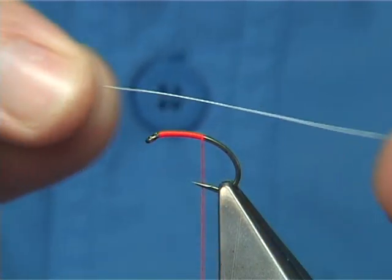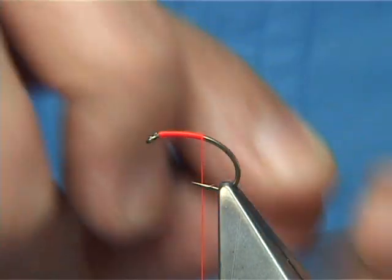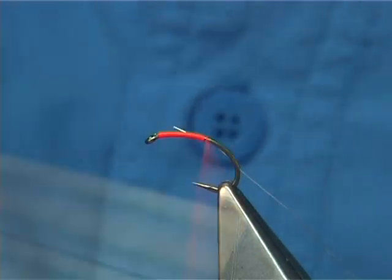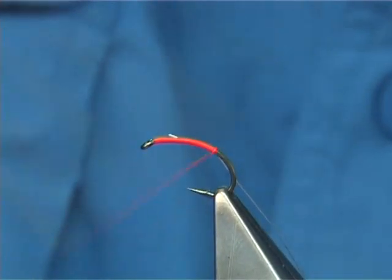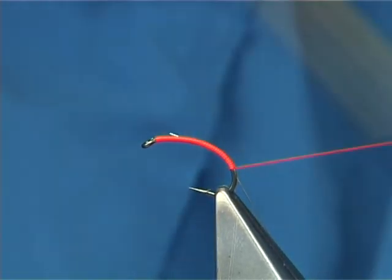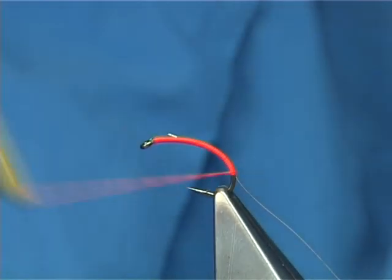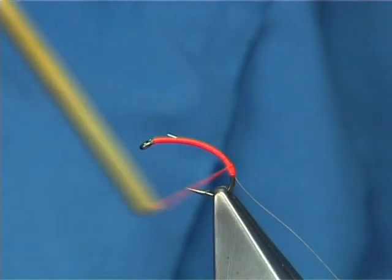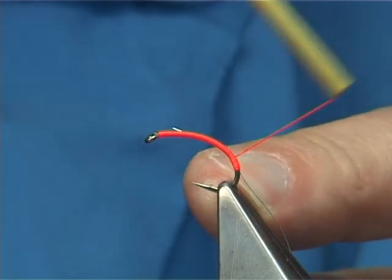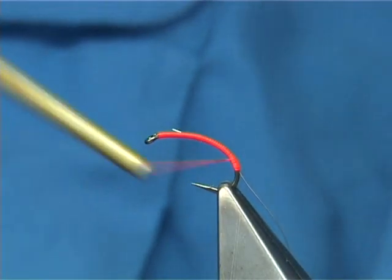This is a fine silver wire, which is going to be for the rib. Now, to save bulk, I'm going to tie it on the side and all the way down. I'm just going to protect the tag, which I'm going to form with the floss, and obviously the body as well. Now, I'm taking it down just around the bend and come back up in about half a dozen turns or so.